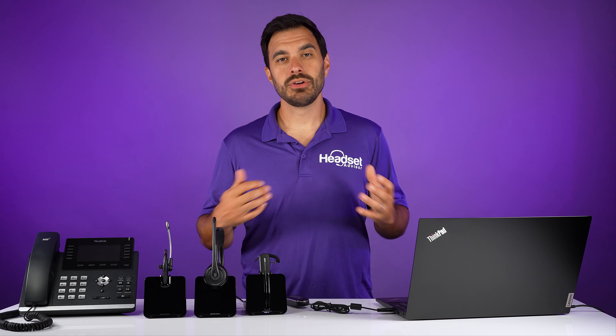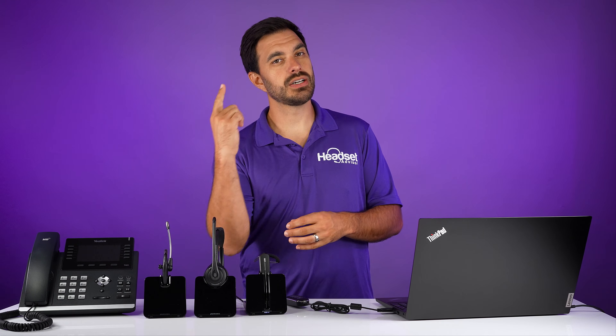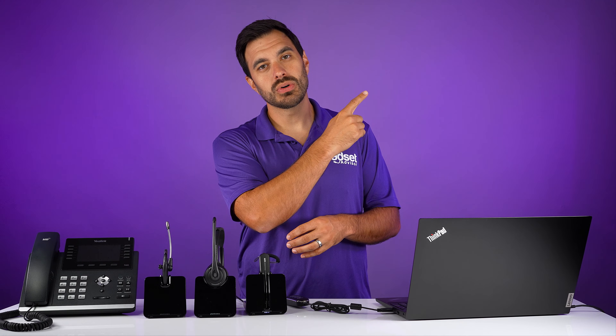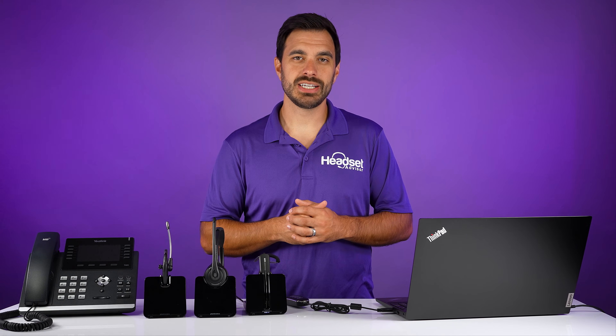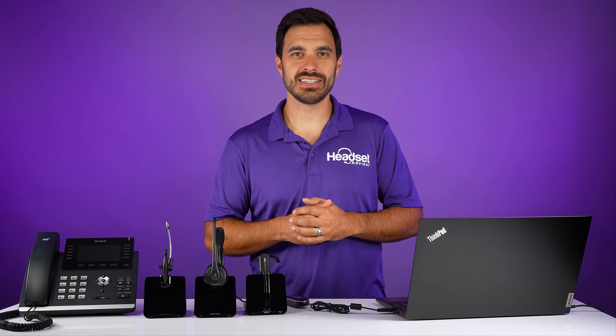That's all I got for you on this video. I hope you enjoyed it. If you enjoyed this video, I think you'll also enjoy this video right here of the new Oro Sound Tilt Pro. Check that video out — I think you'll enjoy it. Thanks a lot, really appreciate it. Have a great day.